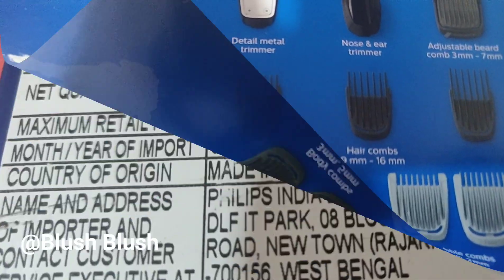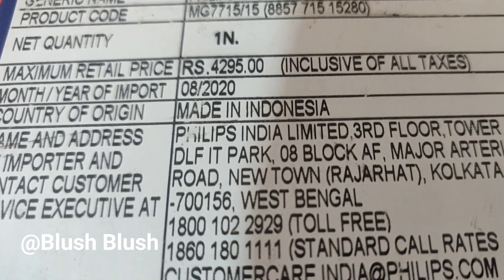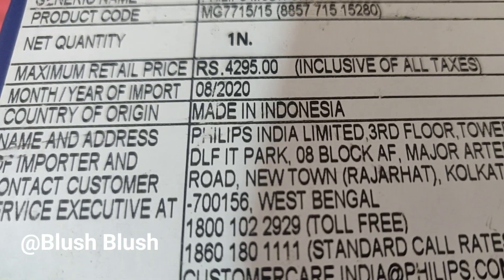Let's talk about the price. The price of this product is 4,295 rupees.